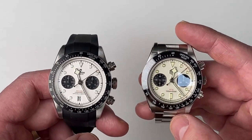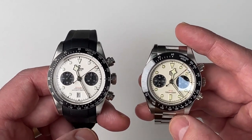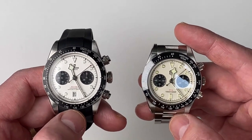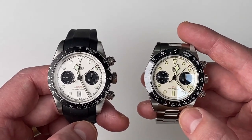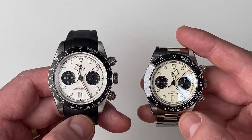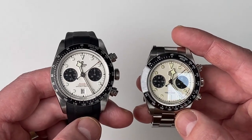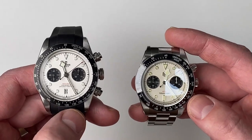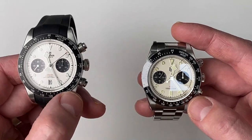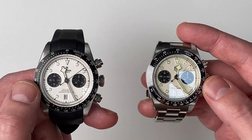First of all, let's have a look at some obvious differences. If we look at the dial colour, this is a very clear snow white colour on the Tudor. And the dial colour on the San Martin is a yellowy white colour. The dial colours are very different indeed. As far as the bezel is concerned, the numbers and indices on the Tudor Black Bay Chrono are a lot more clear than on the San Martin.